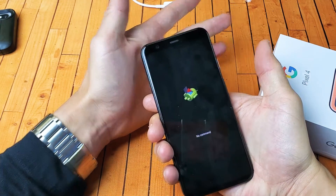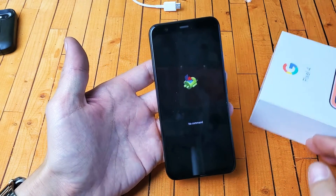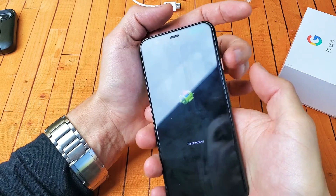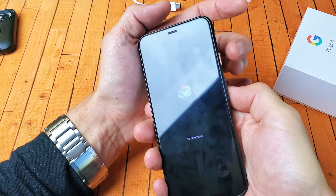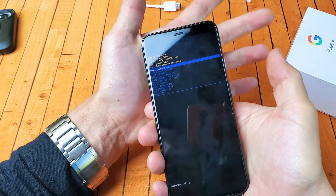Here comes the Google logo — now I'm going to let go. And now this will pop up; it says 'No command.' Now what we have to do is press and hold down the power button, then tap the volume up button.